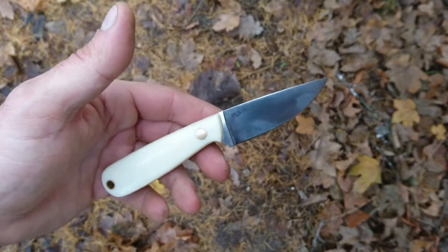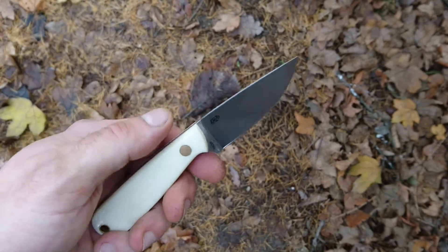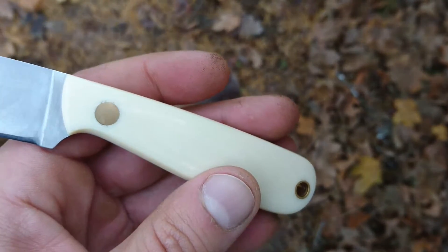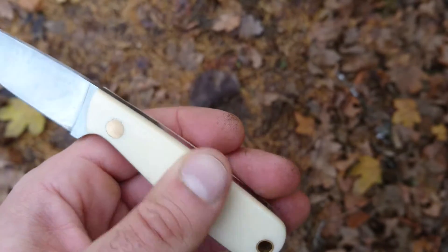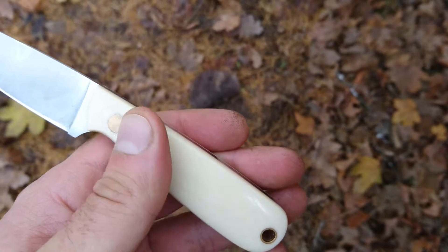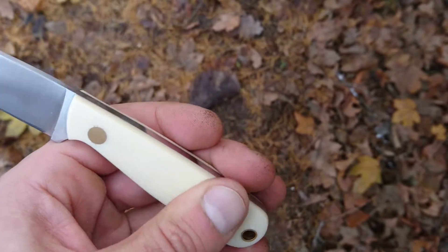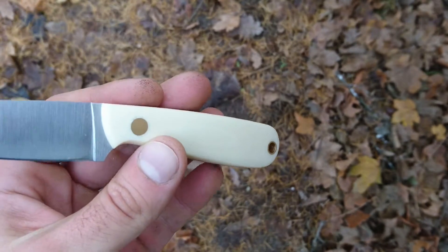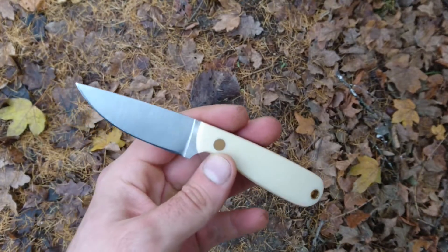The handle is white ivory micarta. I really like micarta because you can feel the texture of the canvas — it's smooth, don't be fooled, but you can feel the texture and it's a really cool feeling. The fact that it's polished means that during prolonged cuts you will not get blisters.